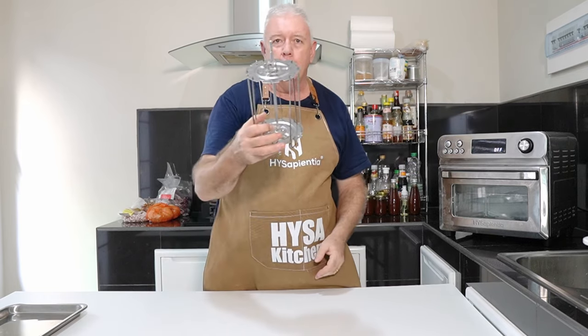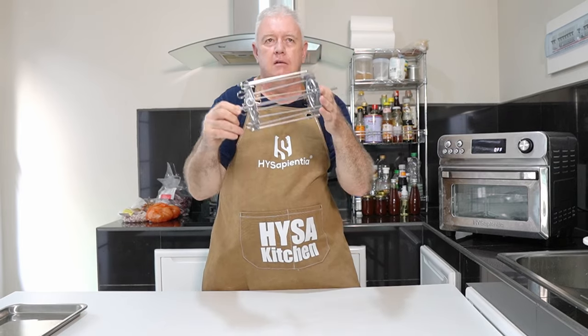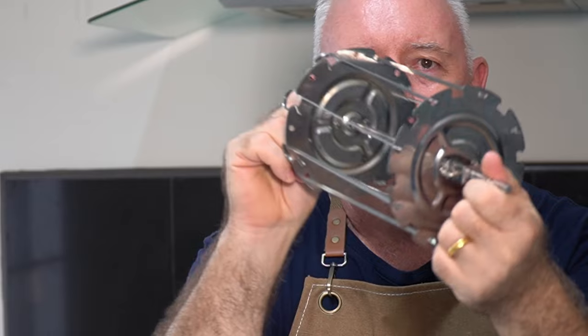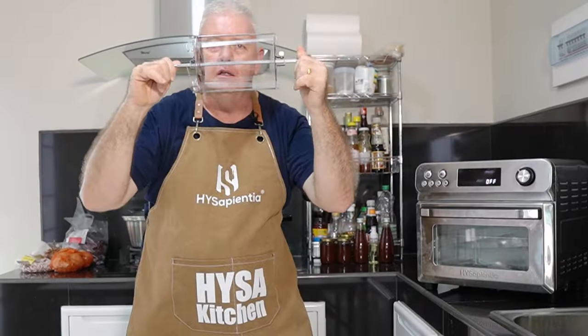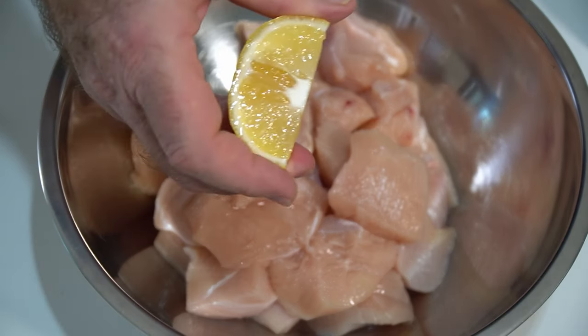We're going to use this caged rotisserie kebab gizmo. We're going to load up the kebabs with chicken tikka and cook it in the airfryer. Let's show you how to do it right now. I've got some cubed-up chicken breast here already.